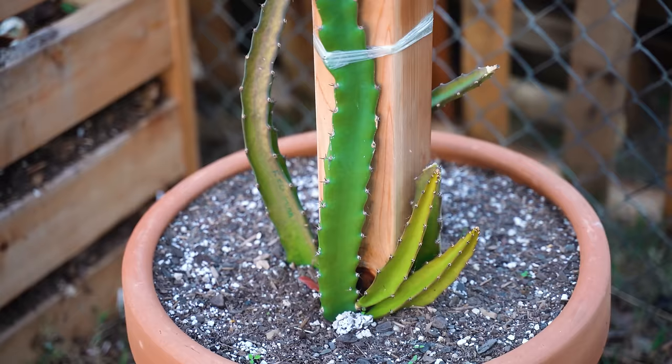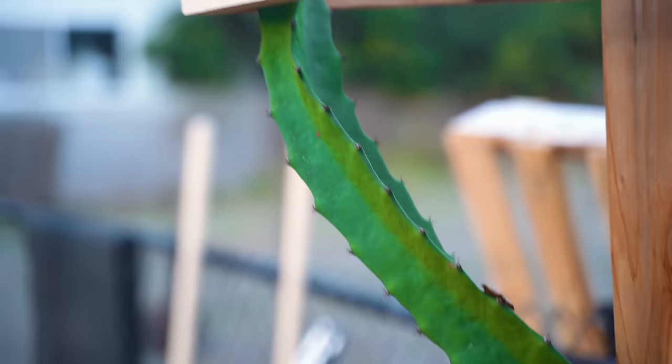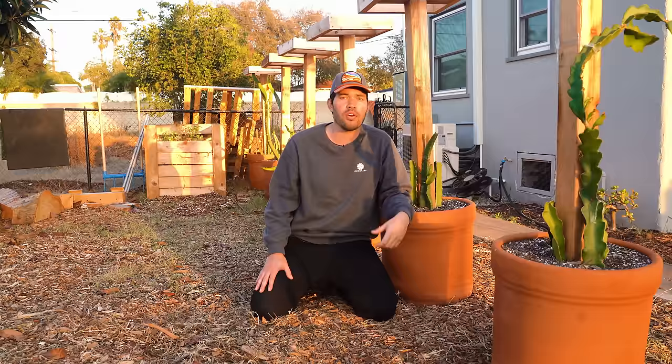Six varieties, four of each — they're going to climb up, and you can already see some of them starting to go. I'm really excited because these are some of the rarer varieties you'll ever see. There are some that I might be one of only three people on earth to have. I will be doing a lot more dragon fruit care videos coming up.